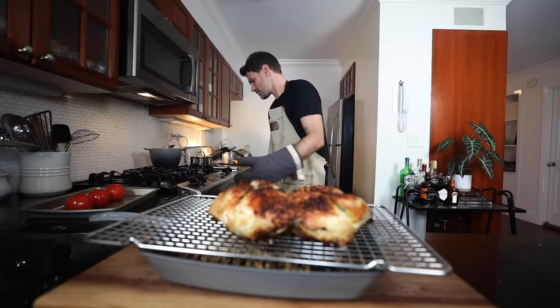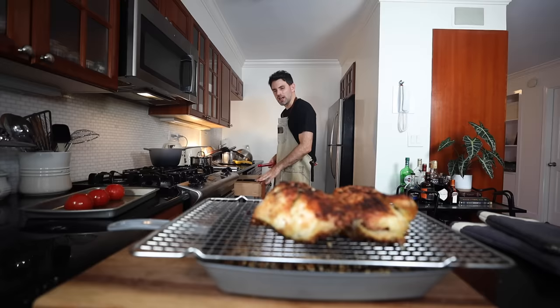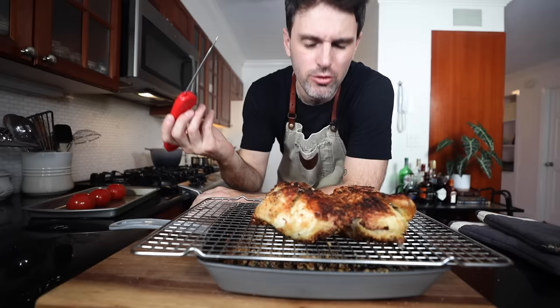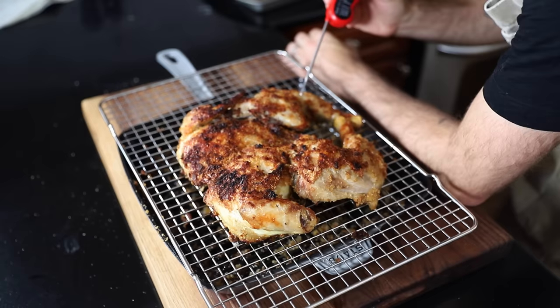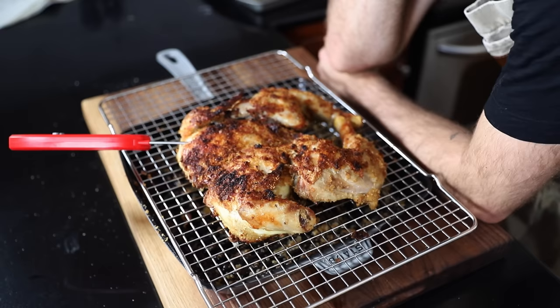With the remaining basting fat, just baste the hell out of it. In it goes — 10 more minutes. Don't touch it. 20 minutes in total — 10 minutes each side — and it has browned actually really nicely on top. However, I have my doubts about how cooked through it is, so I'm just going to check it in a few spots. It's not cooked through — 131 degrees Fahrenheit, 132. It's rising, but slowly.